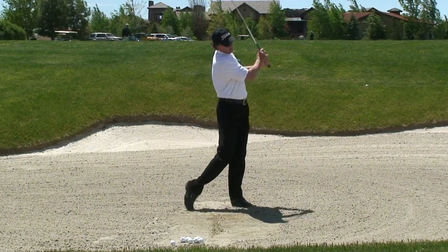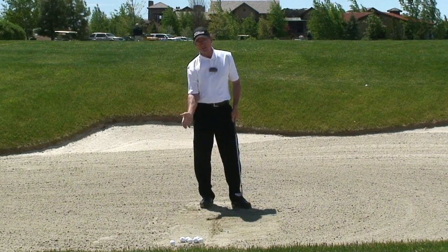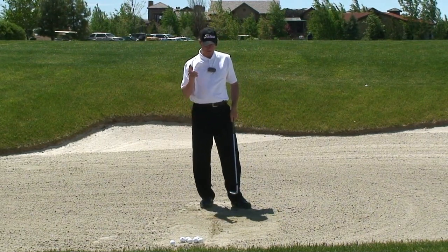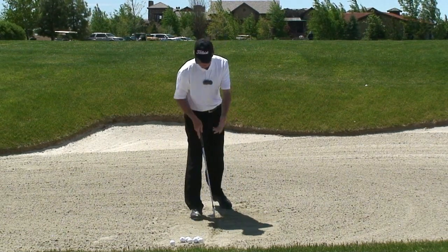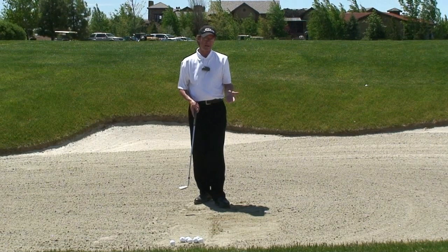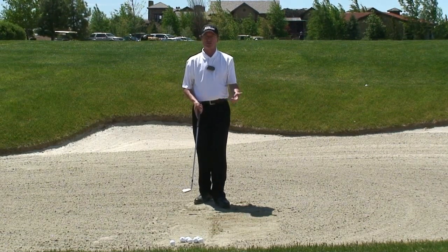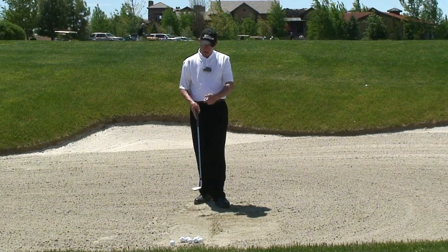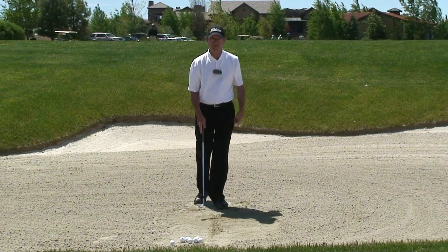As I take my strokes, I want to make sure that the divot or the club enters the sand about three inches behind the ball. Once I get that regularly happening on the line, then and only then do I go to a golf ball. I tell students: if you can't hit a hinge chip shot, you have no business even trying a bunker shot. We've got to get precise in where we're contacting that sand.